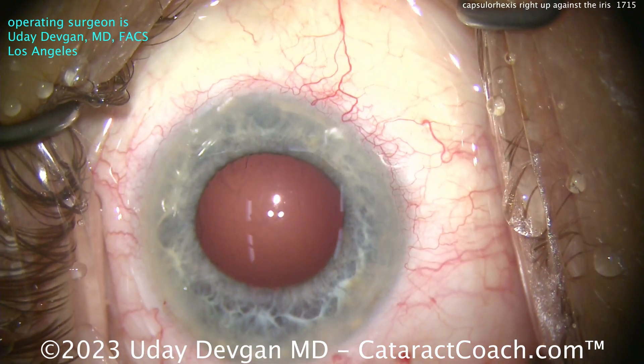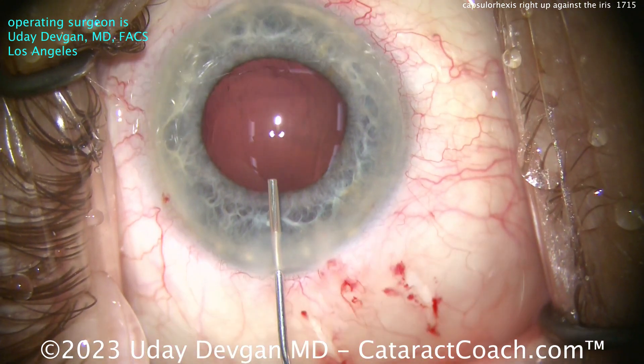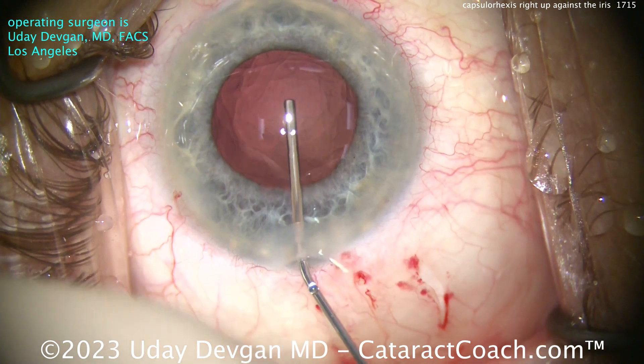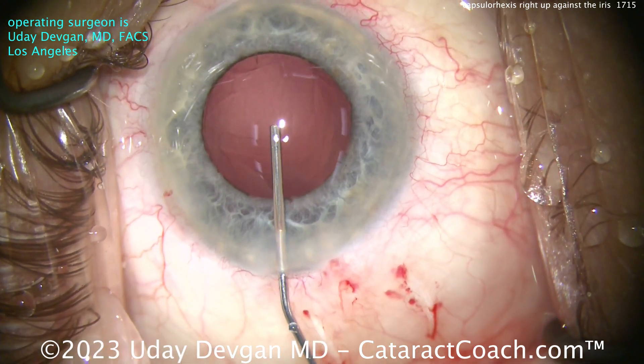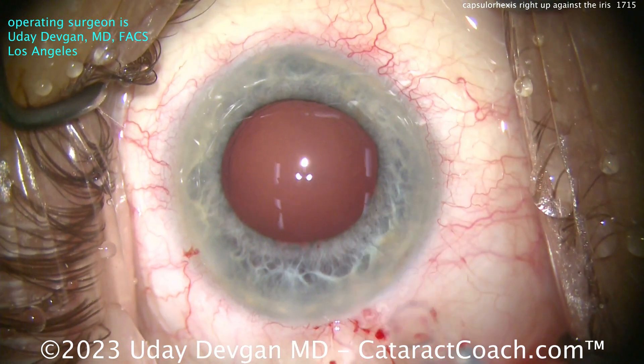The capsule bag is cleaned up pretty nicely — it actually looks beautiful. Let's put our cohesive viscoelastic in the capsule bag and fill it up. With the cohesive in, it will probably expand the pupil a little bit and let us see that rhexis edge — and there it is, we can see the rhexis edge clearly.